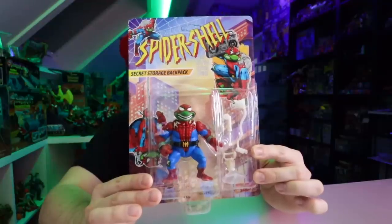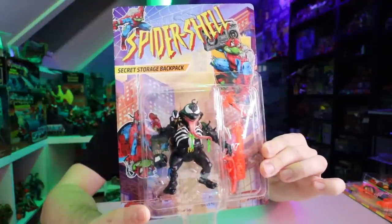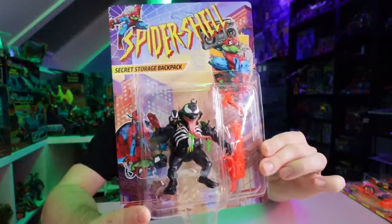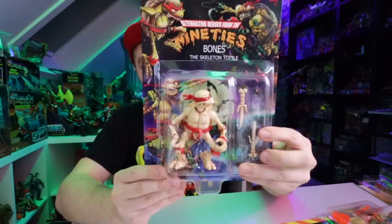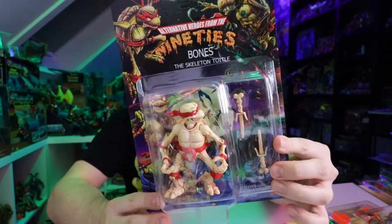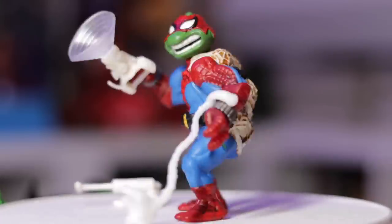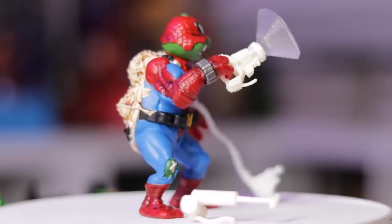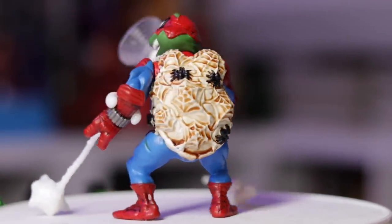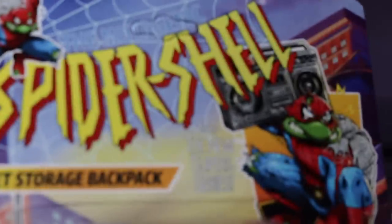We're going to be taking a look at Spider Shell, sticking in the Toybiz animated series of Spider-Man. We've also got the Black Shell, Toidal Crusader, Swamp Toidal, Judge Redd, and the thing that started it all for me — how I got to know this creator — Bones, the Raph edition. How much more 90s can you get by collabing the Spider-Man animated series Toybiz figures with the turtles? This is beyond anything I could have ever dreamt of as a kid, and these are so freaking amazing.